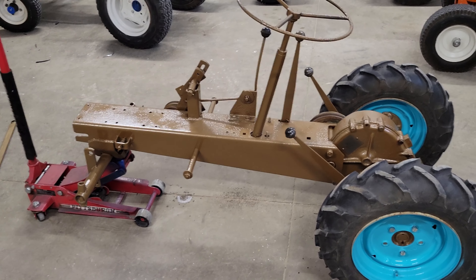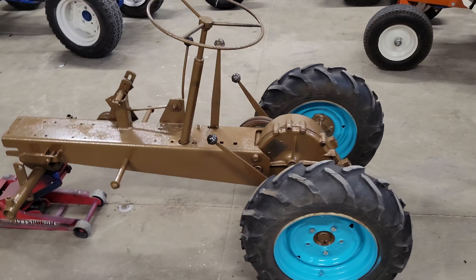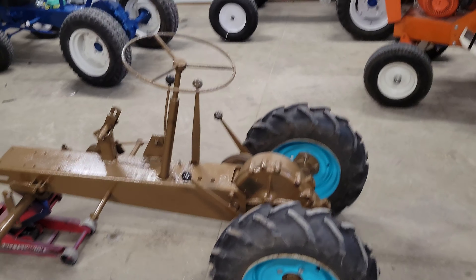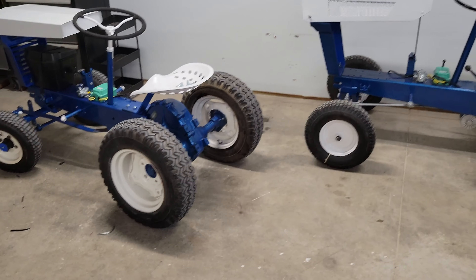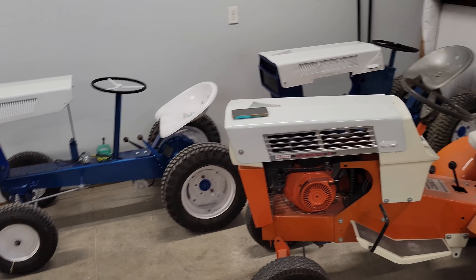So this is part five, I think, on these David Bradley tractors. This is getting kind of out of hand. So since the last episode, which is part four, I got the hoods put on the three blue tractors.